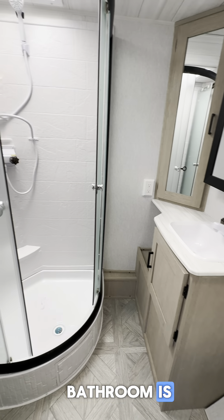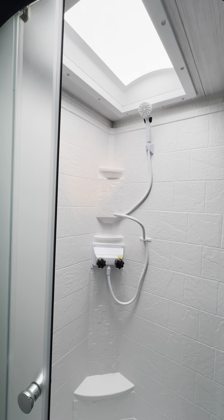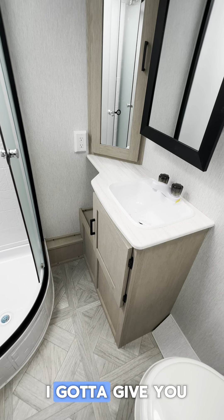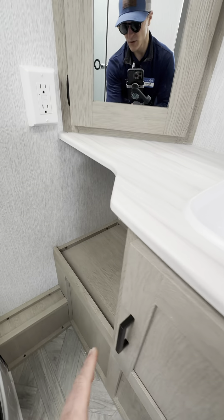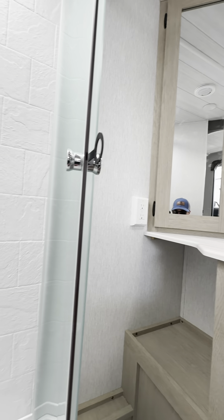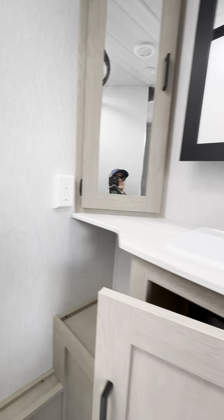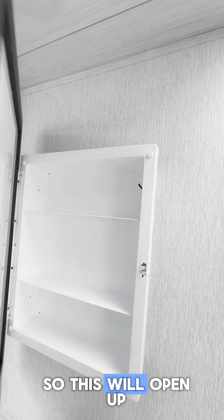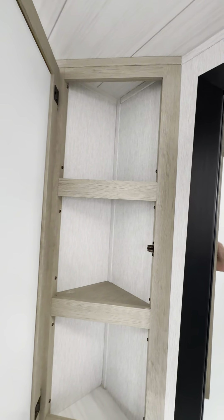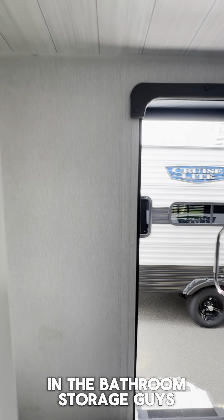Look how big this bathroom is — stand-up shower with a skylight up top, pretty sweet. And look at all this bathroom storage as well. Got some space down there, an outlet where you can plug stuff in, easy access to plumbing, and this is a medicine cabinet — believe it or not — so this will open right up. No lack of bathroom storage in here, guys.